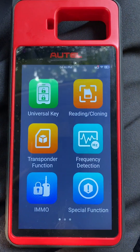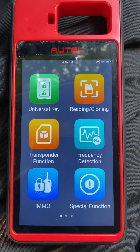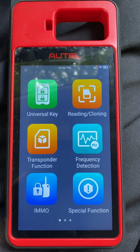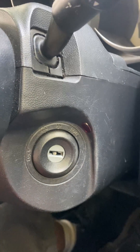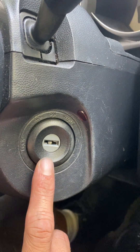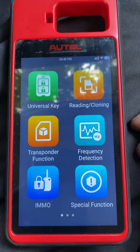Hello everybody, it's Jordan. In this video we're going to use the Autel KM100 special function to check the antenna ring of the ignition coil. This is a 2008 Mazda 3 that uses a keyed ignition. I want to test if this vehicle is transponder equipped and if this antenna ring is working properly, so we're going to use the Autel KM100.